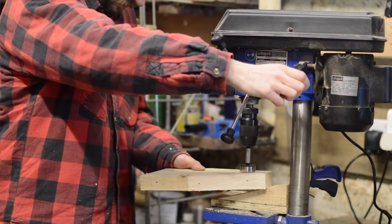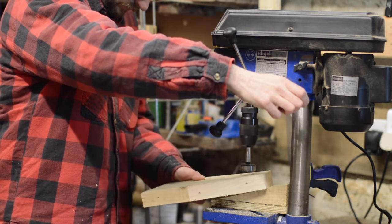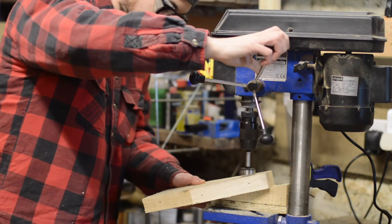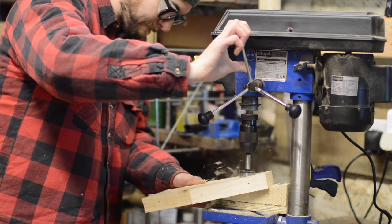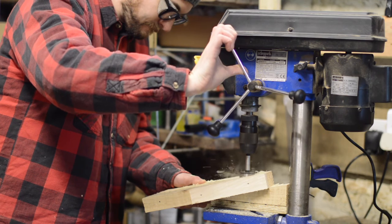I have some bronze bottle openers I could have just screwed on, but I'd seen ones made using washers so I thought I'd give that a go. You need to drill a hole big enough for the top of a bottle to fit into. I started drilling it at 90 degrees and then at an angle so the cap would fall out after it popped off the bottle.